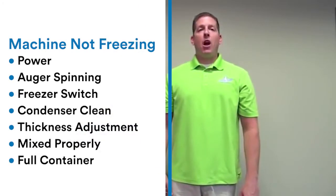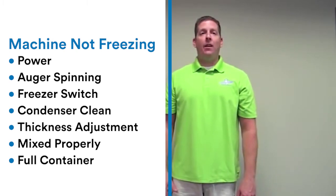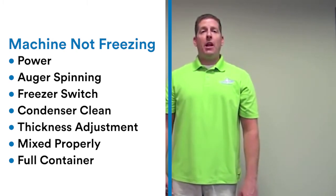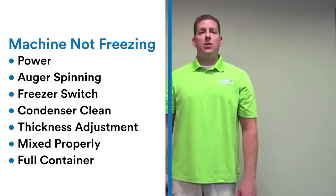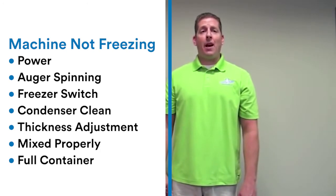If your machine is not freezing properly, I'm going to take you through possible solutions to get it back working again. First, is your machine getting enough power? Two, is your auger spinning? Three, is your freeze switch on? Four, is your condenser clean? Five, is your thickness adjustment properly set? Six, is your product mixed properly? Seven, are you only adding half of a mixing container at a time?